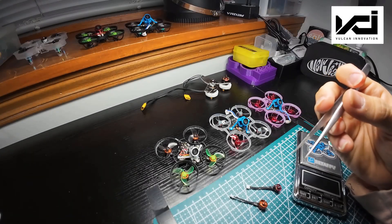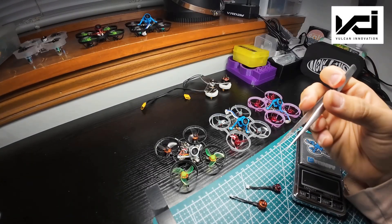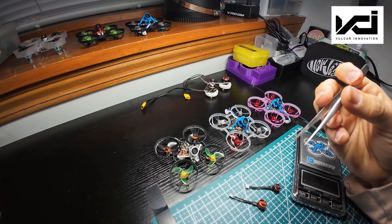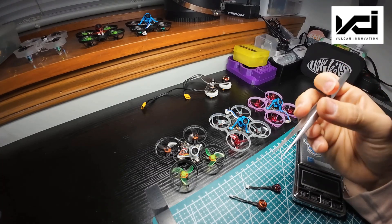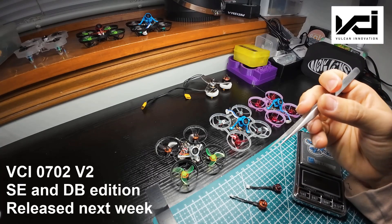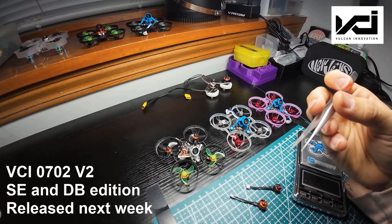Werner FPV here, and today I'm going to do something I don't usually do. We're going to do a slightly deeper dive into motor theory and talk about an exciting new product that I've been testing for quite a long time. It is the version 2 of the famous VCI 702 Tiny Whoop motor.